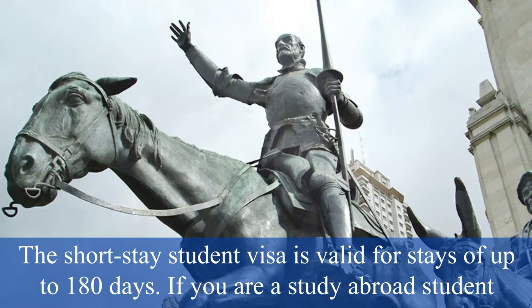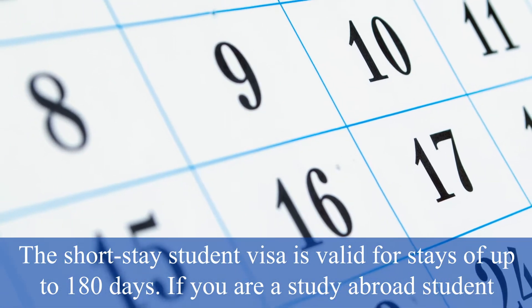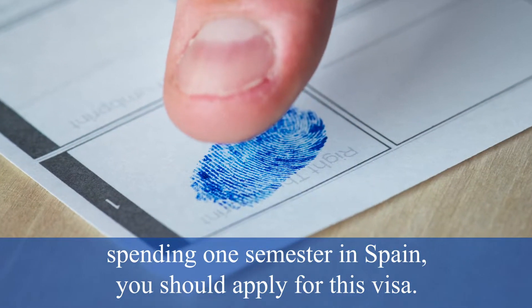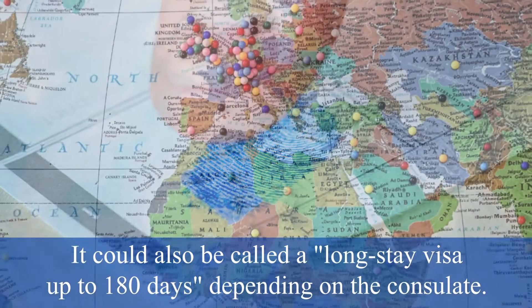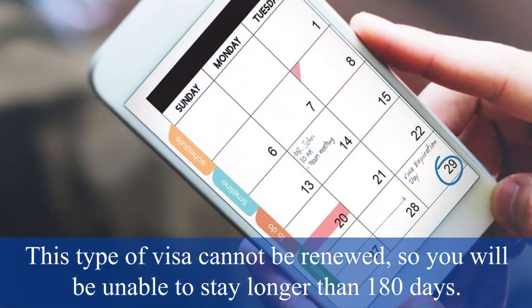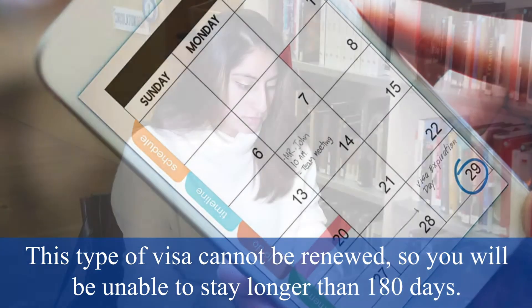The short-stay student visa is valid for stays of up to 180 days. If you are a study abroad student spending one semester in Spain, you should apply for this visa. It could also be called a long-stay visa up to 180 days, depending on your consulate. This type of visa cannot be renewed, so you will be unable to stay longer than 180 days.